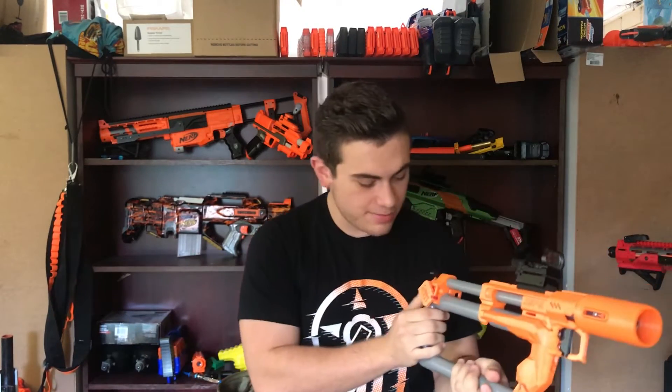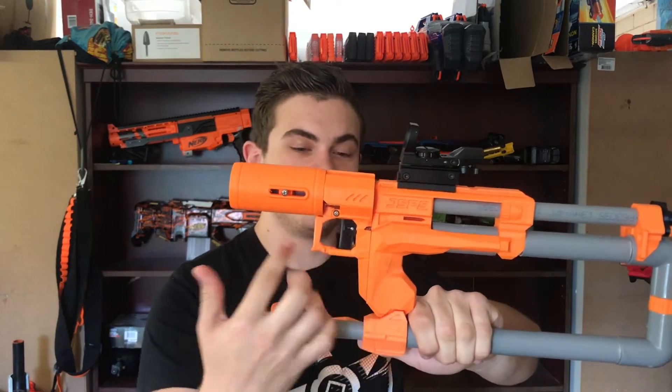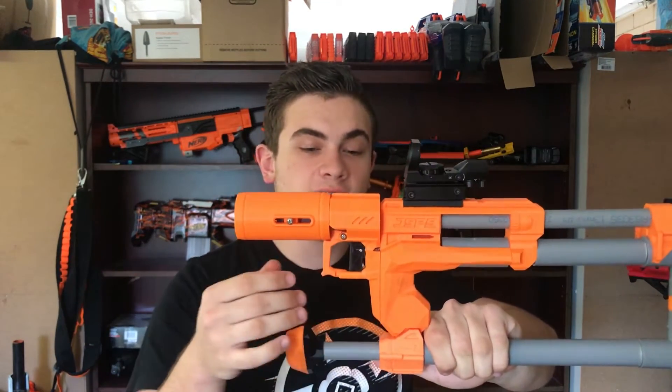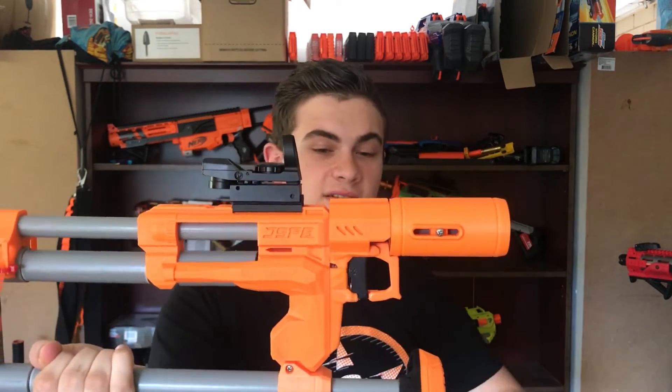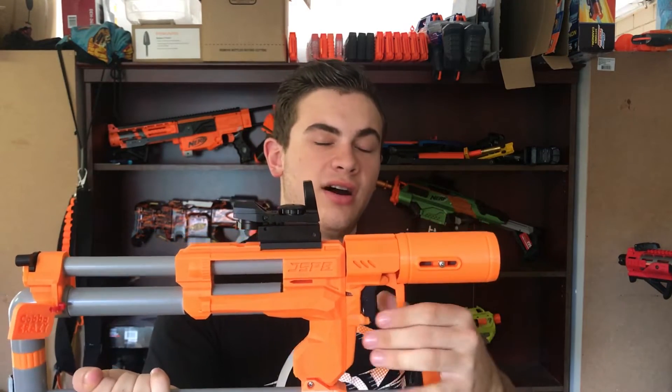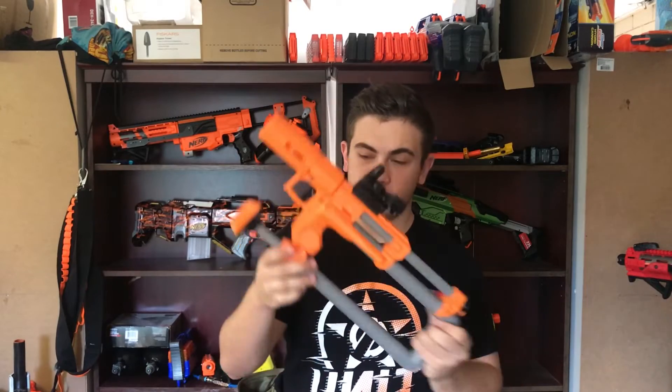That's pretty much it for the blaster. At the back, I've got this cool little nameplate that Thurda printed out for me. One last thing to watch out for: on the trigger well, this little bar that covers the trigger actually snapped on this side. They're very delicate, so I'd recommend printing at a high density so these things don't fall off — they're quite delicate in 3D printed form. Something to definitely watch out for, though nothing too big on my end since everything still works.